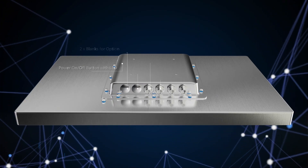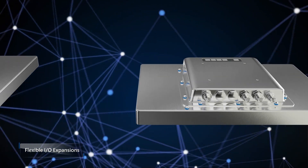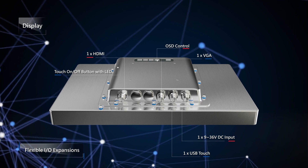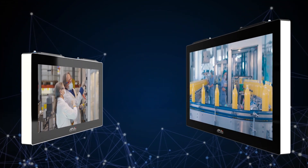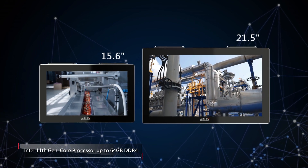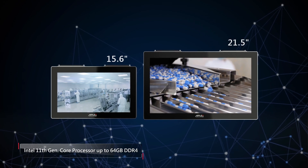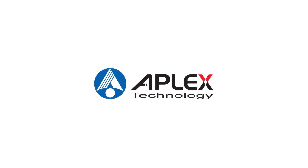Phantom is fully customizable to meet various requirements, and IO expansions provide great flexibility. The Aplex Phantom stainless steel panel PC and display offer solutions for the food and beverage, pharmaceutical, and chemical industries, and any other harsh environments. Aplex — smart industry enabler.